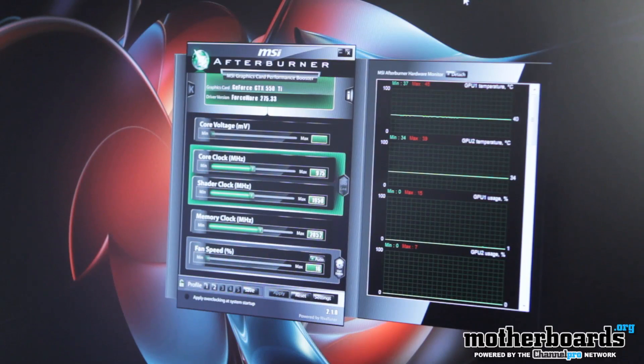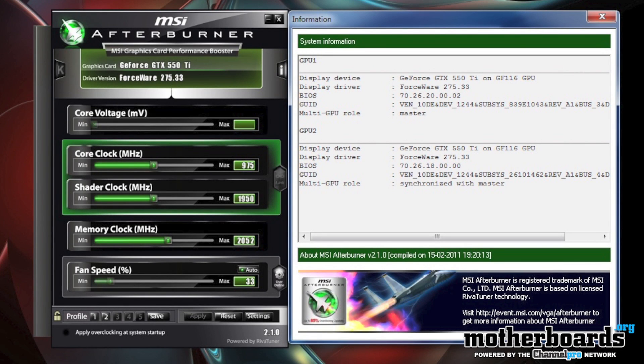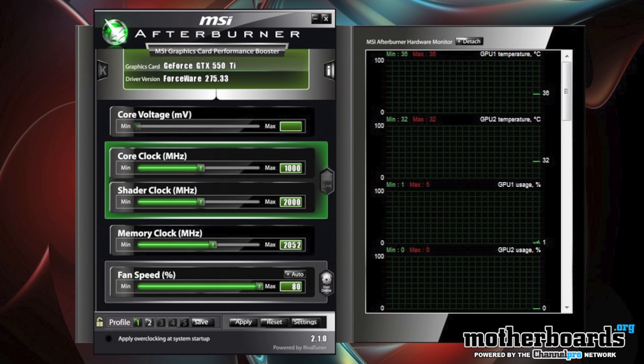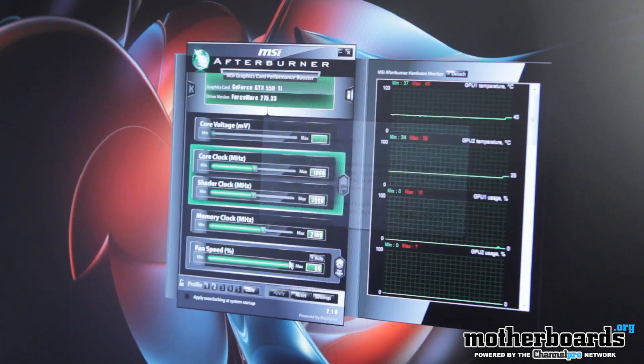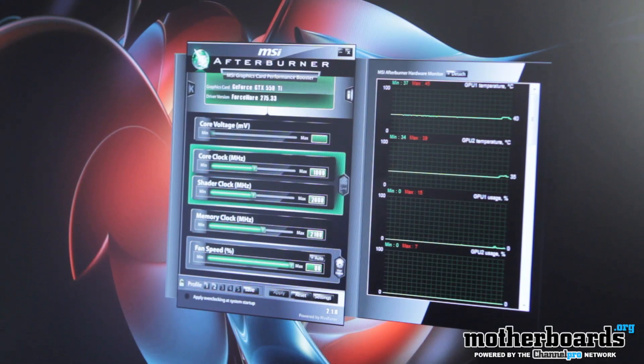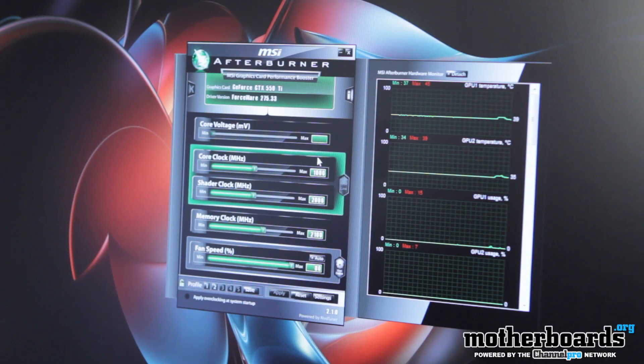On screen I have MSI Afterburner version 2.1 — there's a newer beta but I wouldn't suggest using that. Right now everything is in its standard state: core clock at 975, shader at 1950, memory at 2052, fan on auto and very low. I'm going to apply profile one — you can hear the fans speed up. That sets core to 1000, shader to 2000, memory to 2100, with fans running. Temperatures haven't changed much. Going past 1000 MHz on the core caused problems even with increased voltage, so these cards are pretty much maxed out of the box.